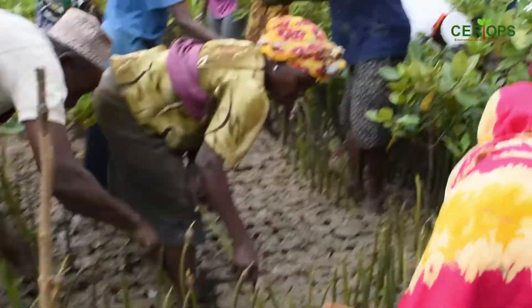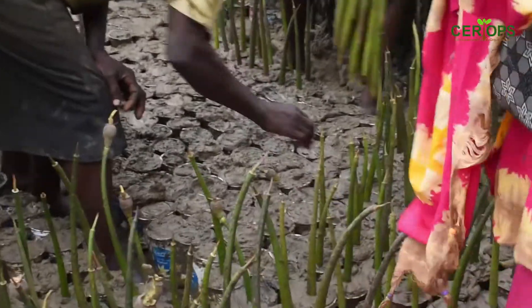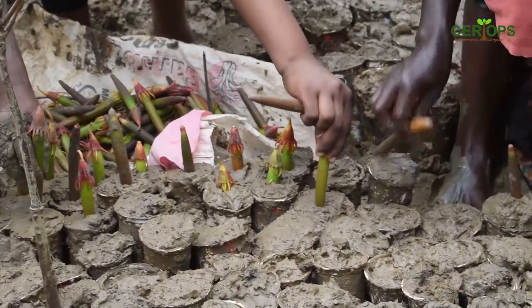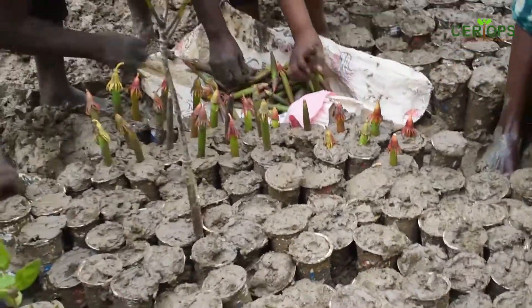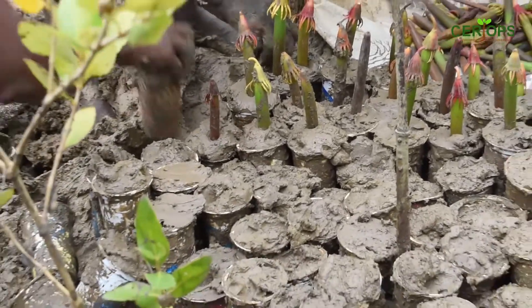A propagule has two ends: the sharp end, which is the root end, and the blunt end, usually enveloped in a cup, which is the shoot end. During potting, we insert the sharp end into the pot. It's the sharp end that develops into roots, and the blunt end, that is the shoot, that sprouts.